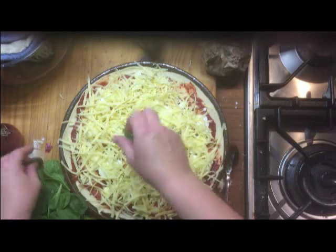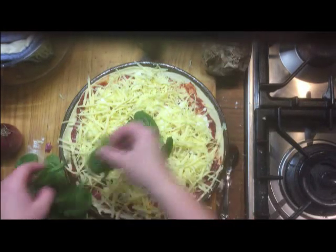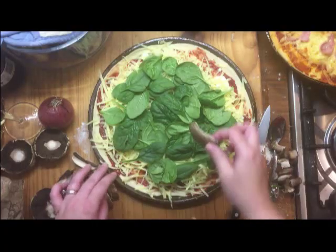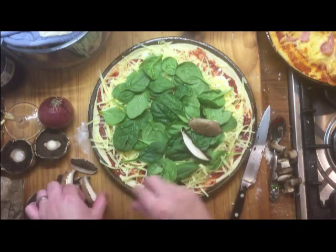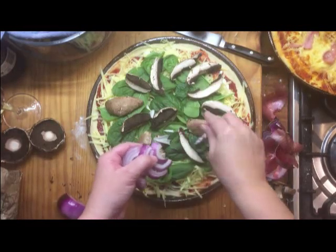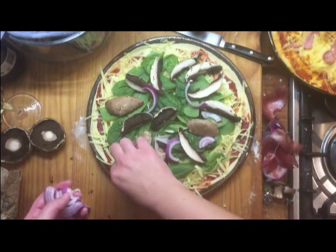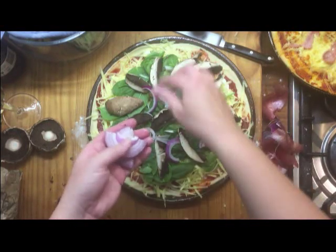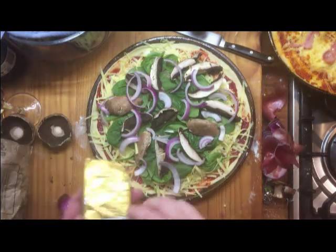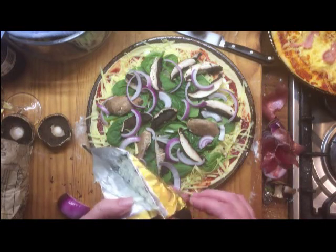Next I've got the baby spinach leaves. Cut up some mushrooms and some Spanish onion — that was three medium portobello mushrooms. It's half a Spanish onion, and then I have some blue vein cheese.